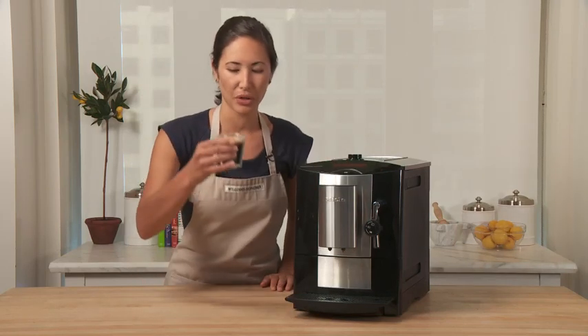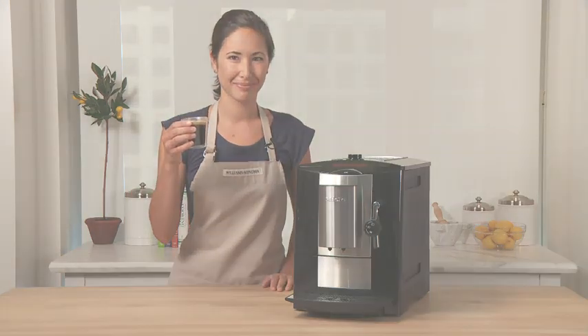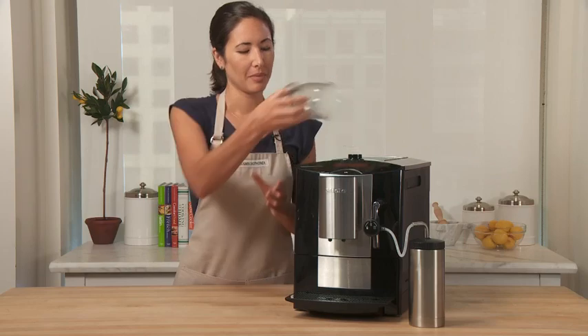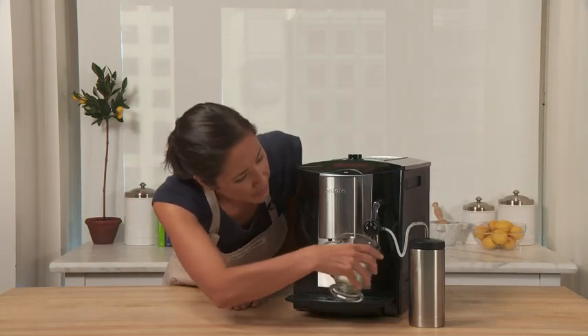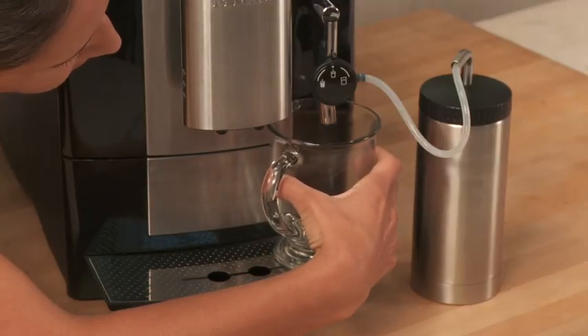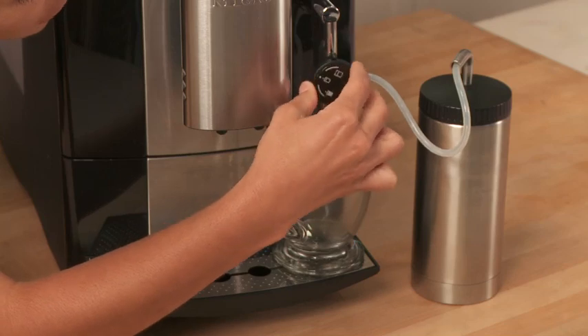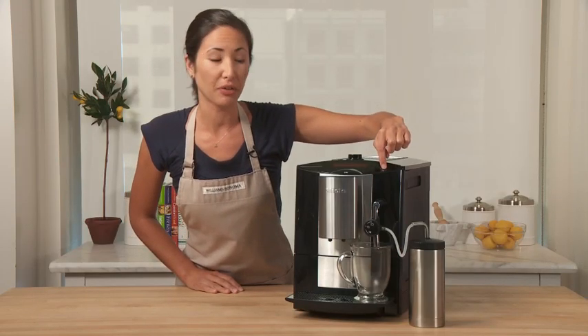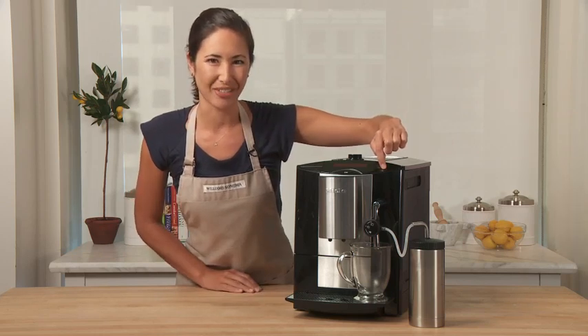And look at this gorgeous double shot of espresso. To make a cappuccino, I've attached my milk frother. I'm going to place my mug underneath the frother wand and adjust this dial to the froth icon. Press this button on top for frothed milk and I'll stop it when it reaches the appropriate level.